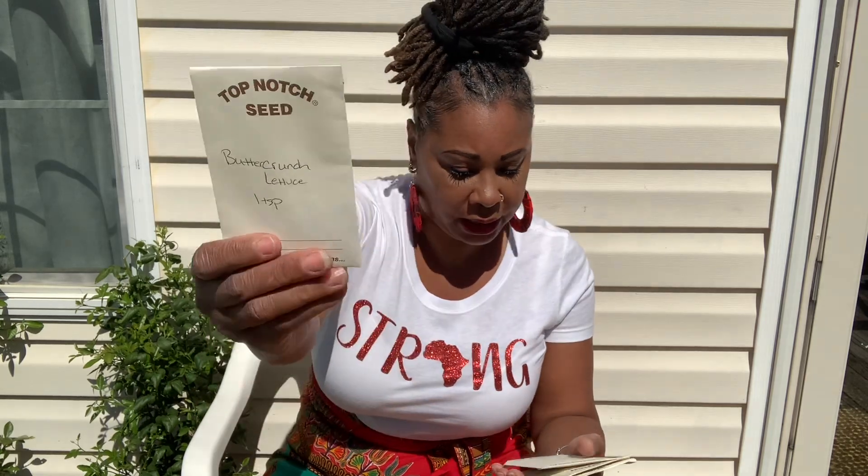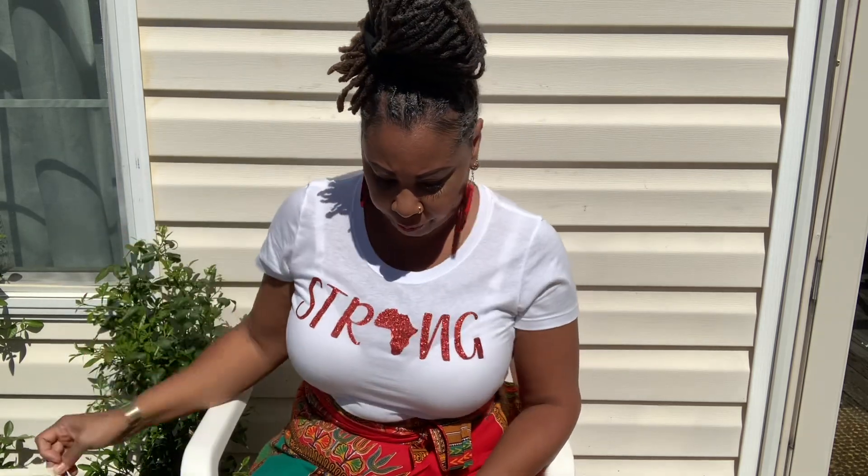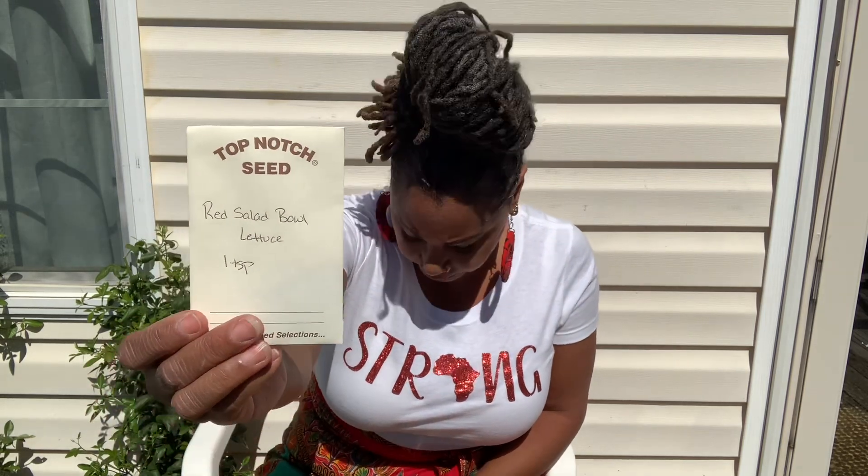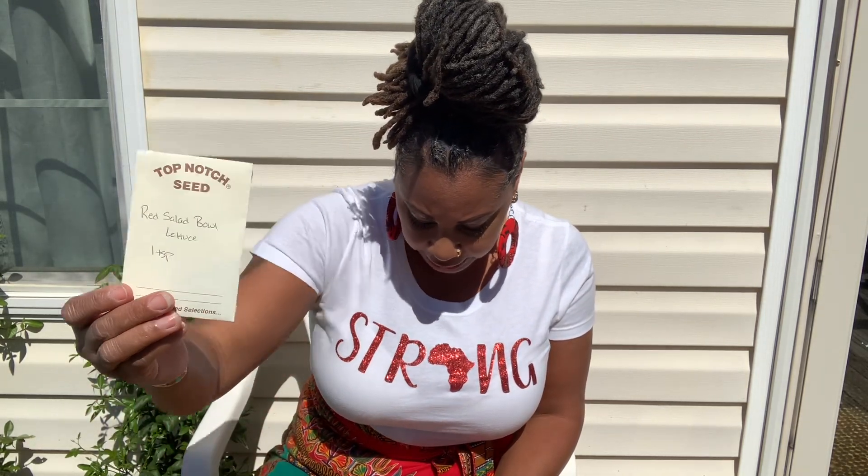Butter crunch lettuce. Straight neck squash — first time with that one. Rattlesnake pole bean — I'm not sure if I tried these before and they didn't do well; I'd have to check one of my videos. Let me know how you guys do with these — I'm looking forward to growing the rattlesnake pole bean. And more salad: red salad bowl lettuce and tasty green burpless cucumber — that's a little pack.